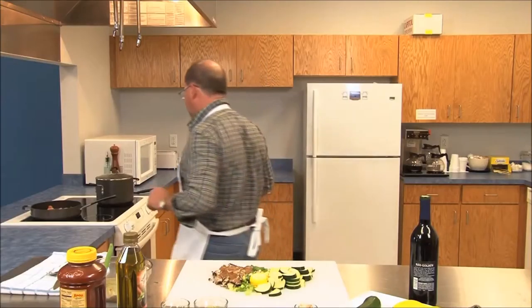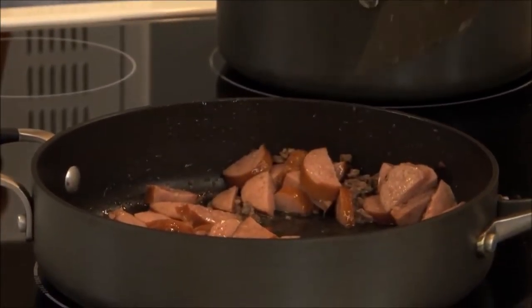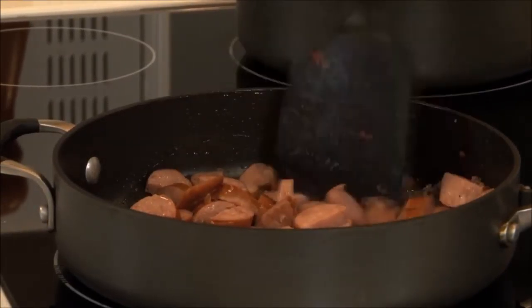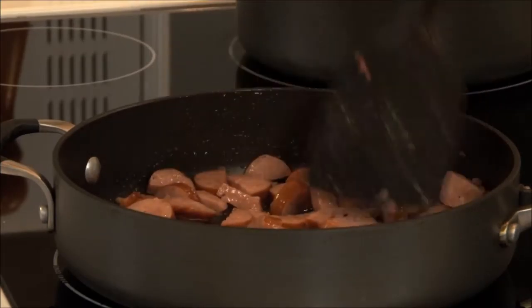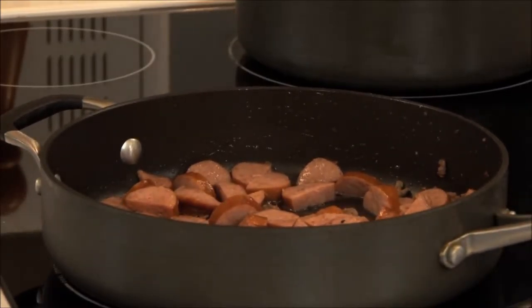I'm going to go over here and check on our sausage. Turn that up just a little bit. I like these to get a little bit more caramelized than they are here. This has still got a lot of flavors coming out of it, but we're going to get a little bit more caramel on there, and then we'll be ready to put it in with the other part.